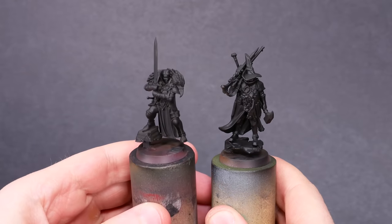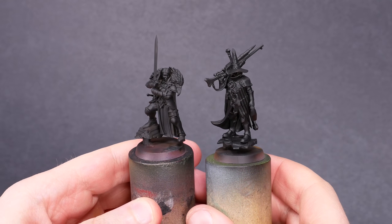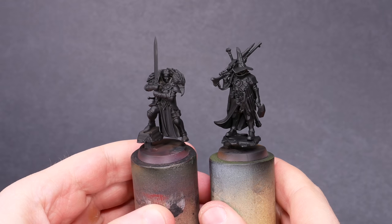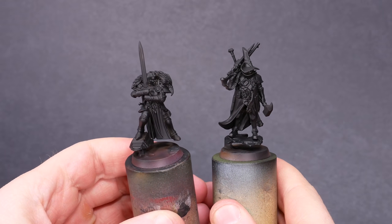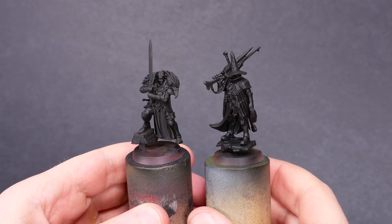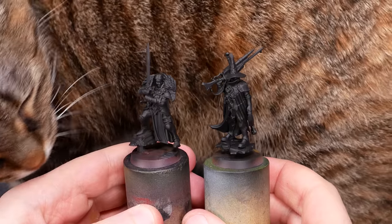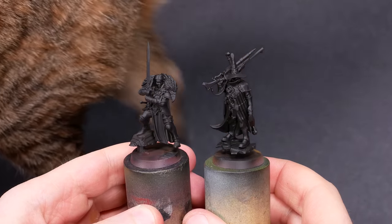I got them built up and primed in black. I have them superglued to small bases to give me a little more room to work. When I'm almost done painting, I'll snap them off and put them on to their proper bases. After they were primed, I was able to find and fix one or two sneaky mold lines. And then it was time to pull out my paintbrush.